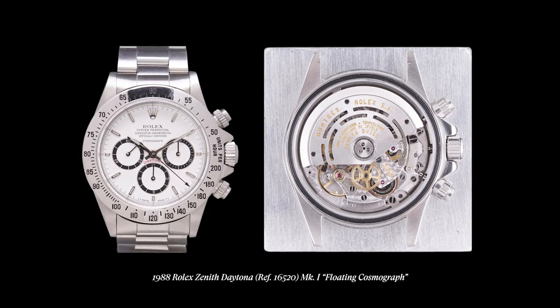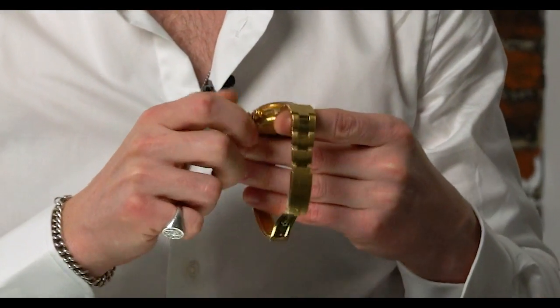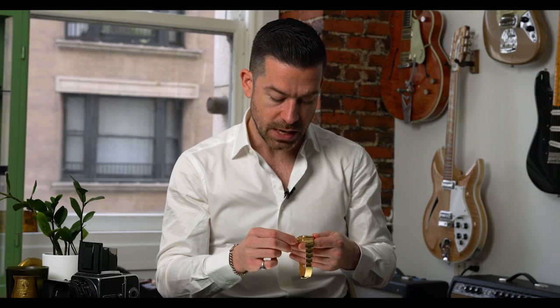Just like the 6263, the 6265 runs a Rolex caliber 727 — a manually wound chronograph movement. It wasn't until 1988, when Rolex released the Zenith Daytona, that they moved to an automatic movement. I really love the four-digit Daytonas — there's something romantic about winding them and putting your energy into the piece. Mechanically wound chronographs are charming; I'm a big fan. Nothing against Zenith lovers — I also love a Zenith Daytona — but there's just something special about yellow gold 6265s and 6263s in the four-digit range.